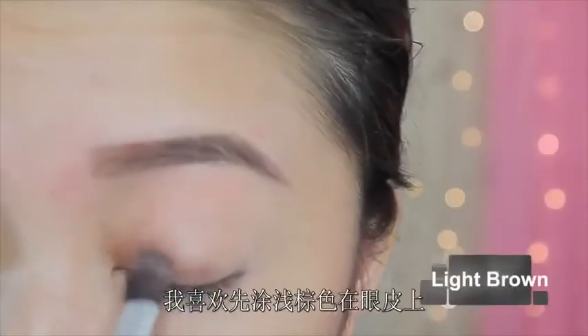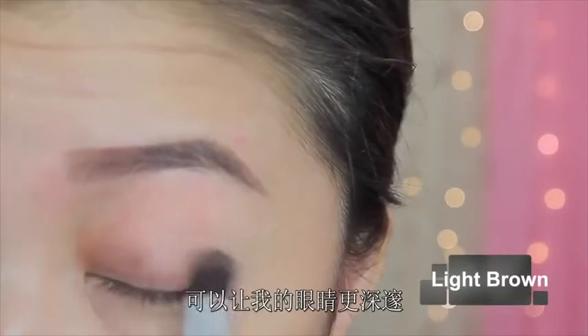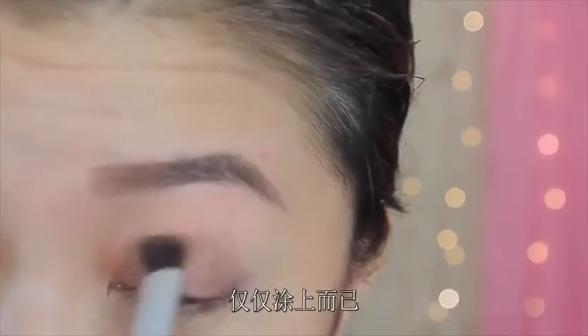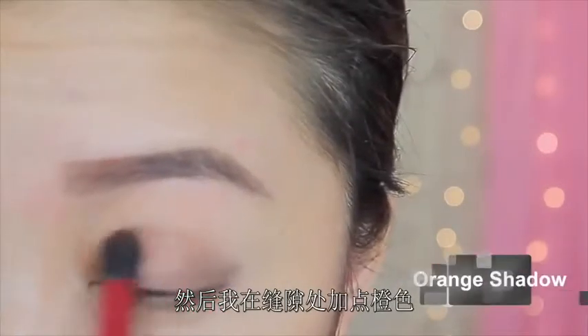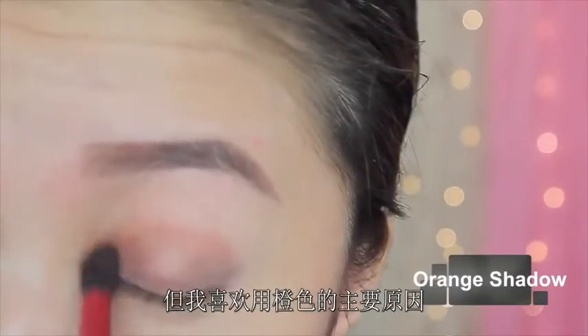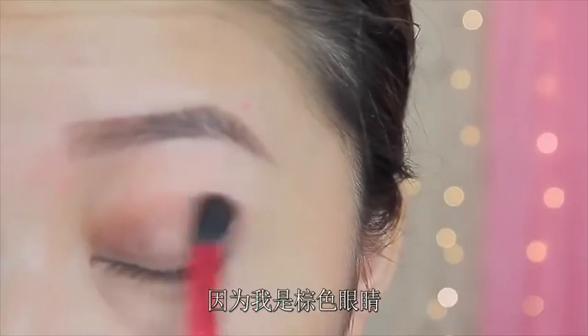And then, moving on to the eyes, I like to start off by adding some light brown shadow to the lid. This is just going to help add more depth into my eyes — really nothing spectacular, just to add more depth. And then I like to add an orange shadow into the crease, which also helps blend out the brown shadow. The main reason why I like to use an orange shadow in the crease is because it helps bring out brown eyes.